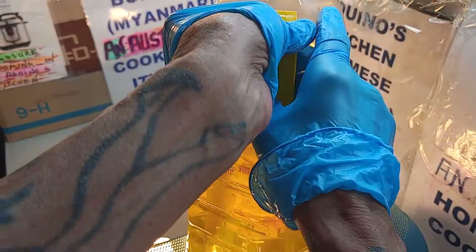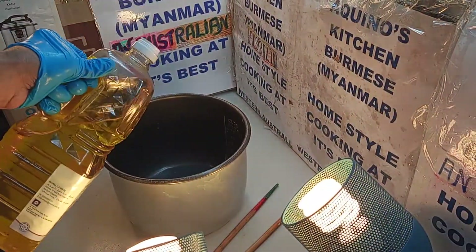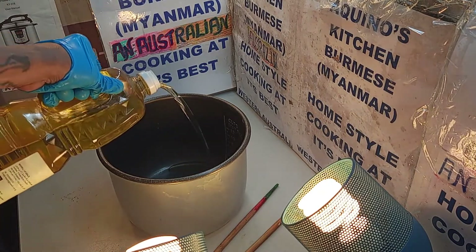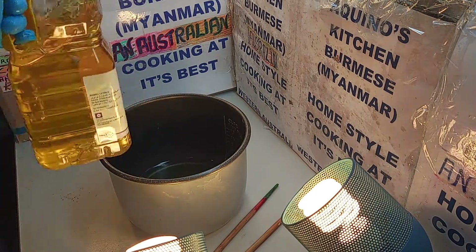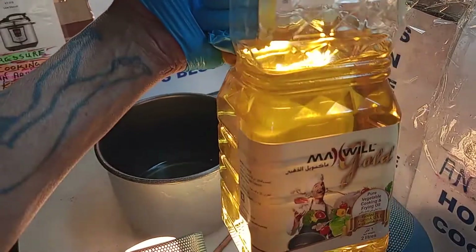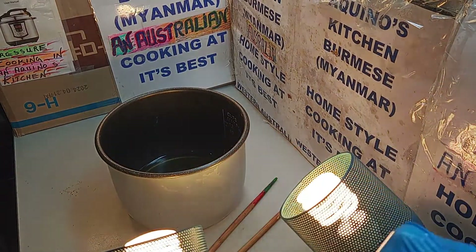We've been doing cooking, but this time we do a bit of a pressure cooker. We add the golden canola oil. You can add any oil you want — extra virgin, golden canola. I prefer the extra virgin oil.